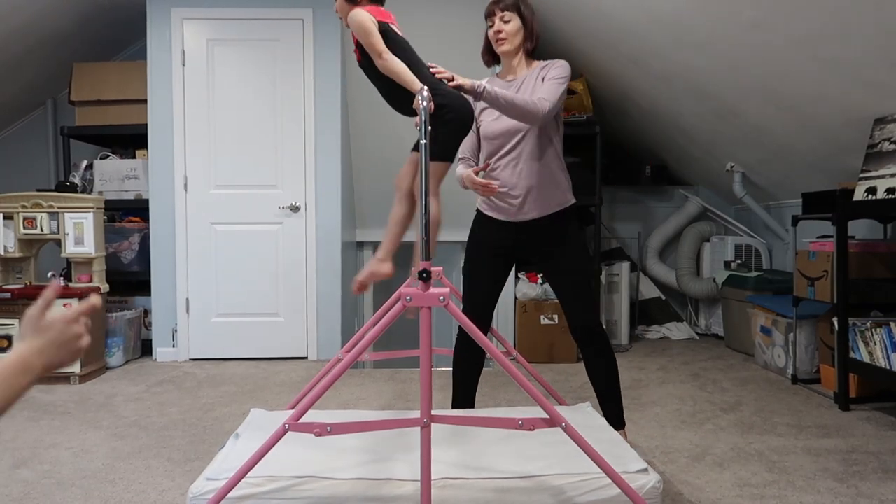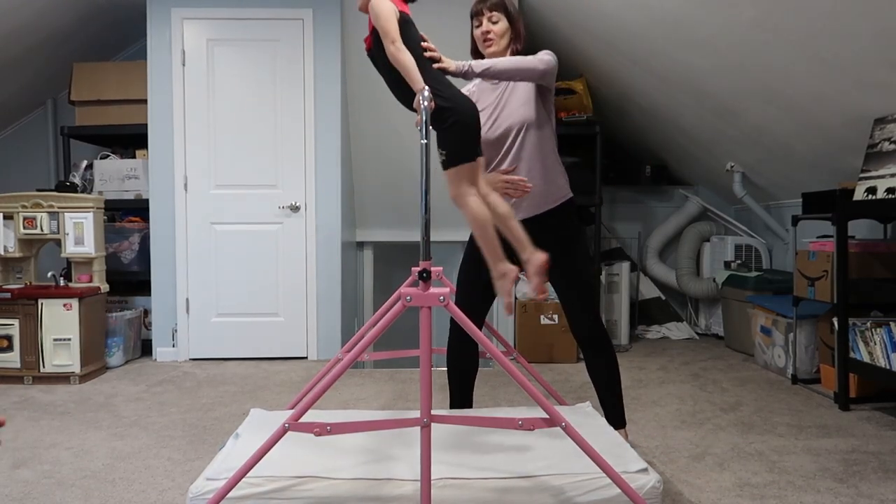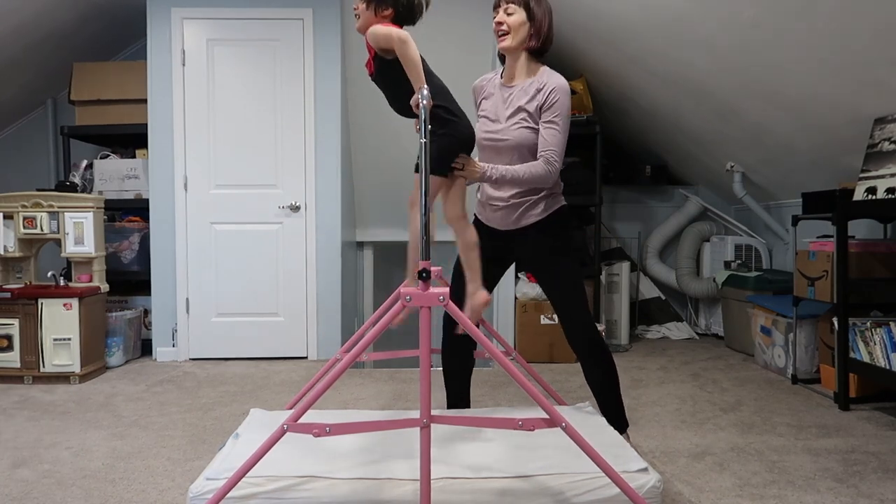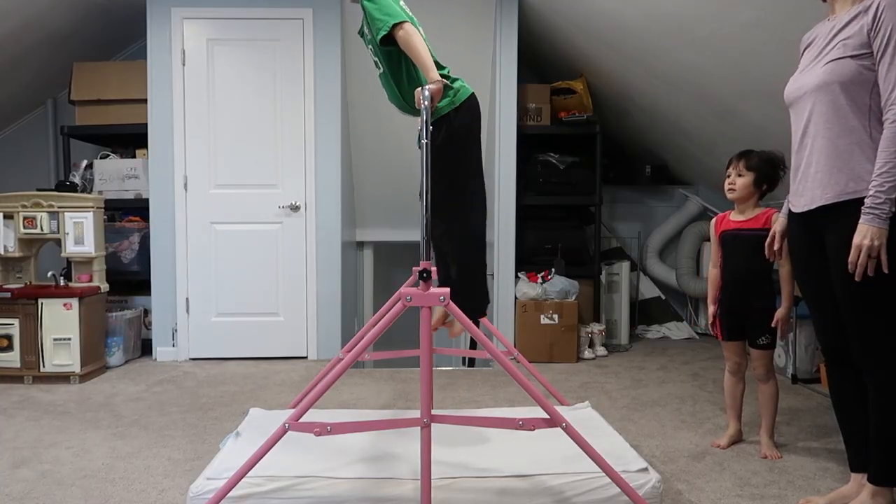Santa brought it for my little gymnast in training. She's five years old, she's never had a real gymnastics class — we've just been doing stuff at home. She's doing cartwheels and handstands and hanging from every surface in our house. So I'm really glad Santa brought this bar because she loves it, and not just her, but her brother and sister are in love with it too.